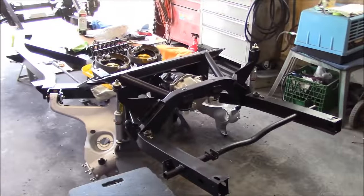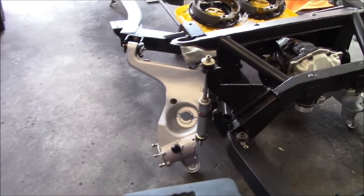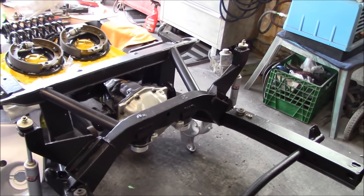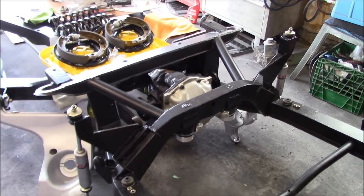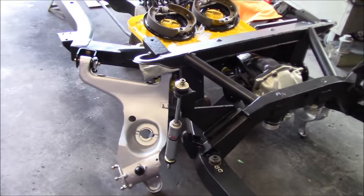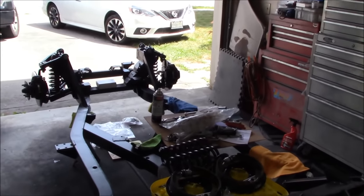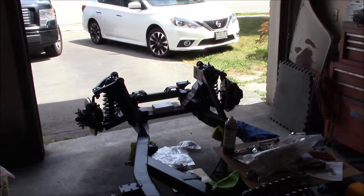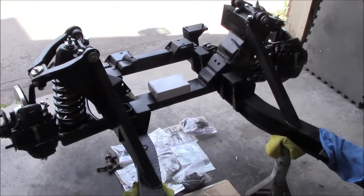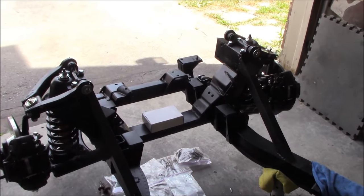Still haven't seen Les today. I was thinking of trying the trailing arms again to see if I can get the shock mounted now that I've got the differential in — that's about 100 pounds to the rear. But I think I'll wait until Les comes and sits on the frame. In the meantime, we'll move to the front and work on the steering rack, the radiator protection shield, and the beginnings of the sway bar.